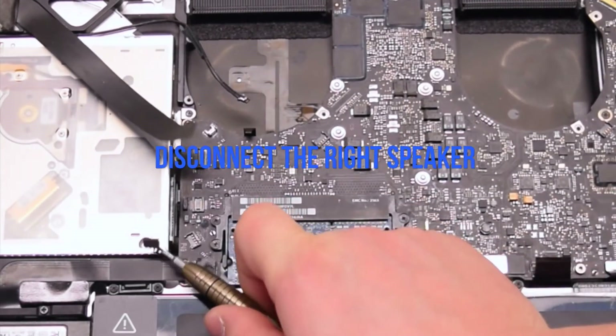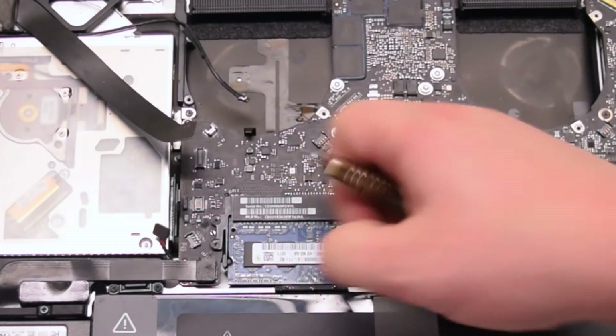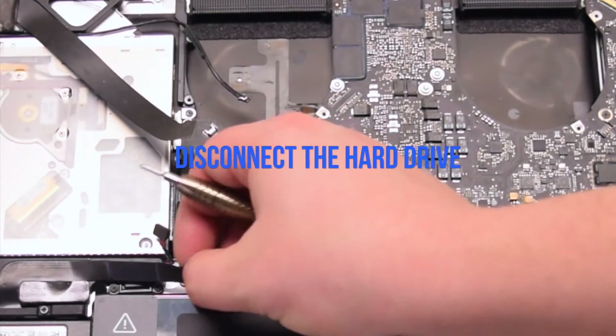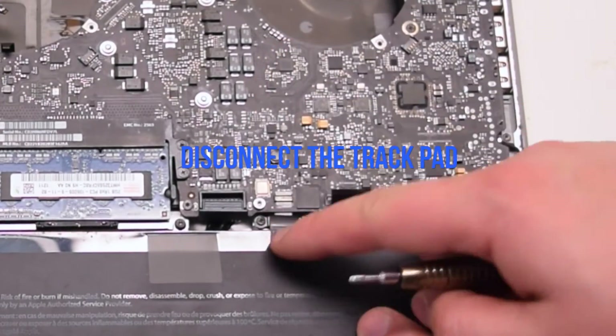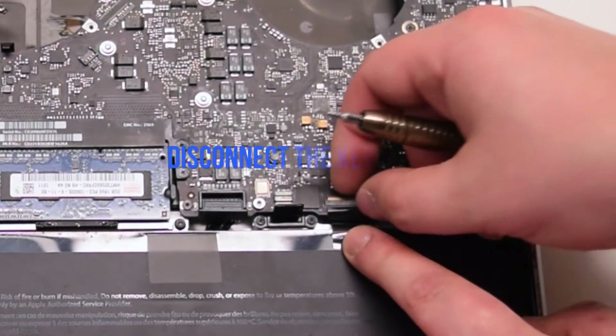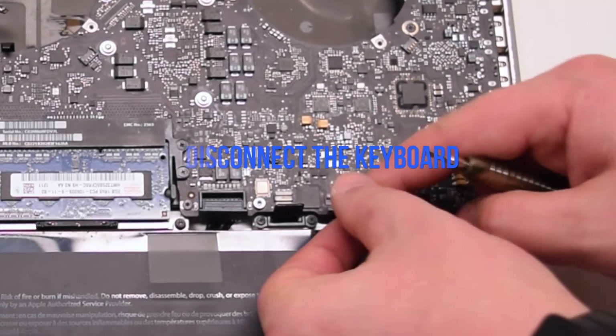Disconnect the right speaker. Disconnect the hard drive cable. Disconnect the trackpad. Lift up the lever and disconnect the keyboard connection.